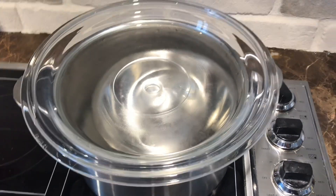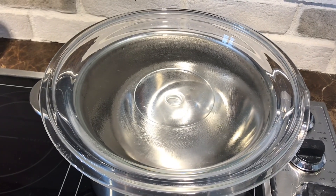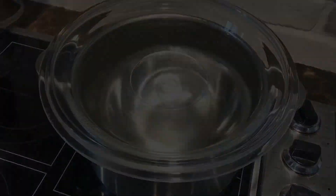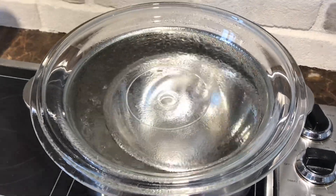Another reason you may need distilled water is for a CPAP machine. I know that a lot of grocery stores are sold out of distilled water, so if you're needing it, most machines I think run off a little amount of water so this doesn't take very long.